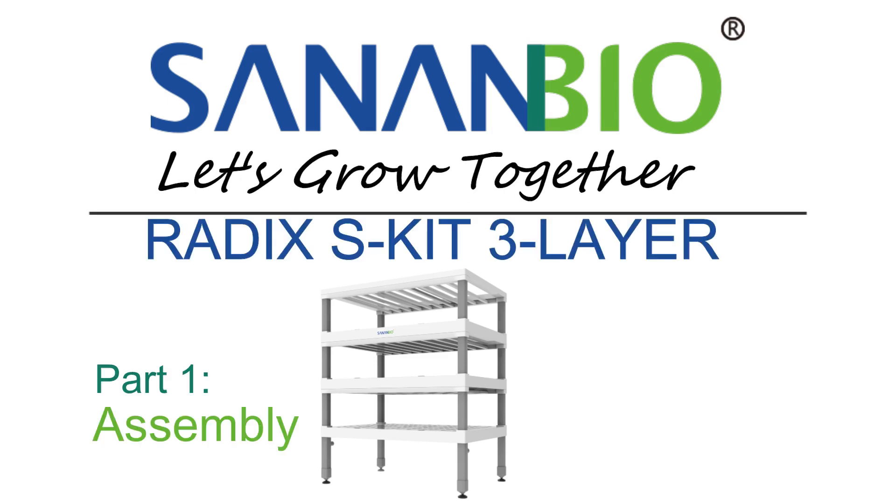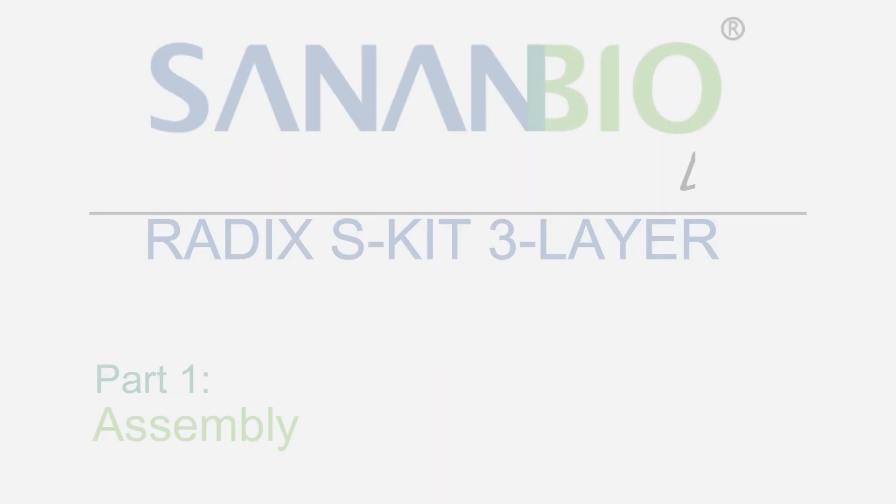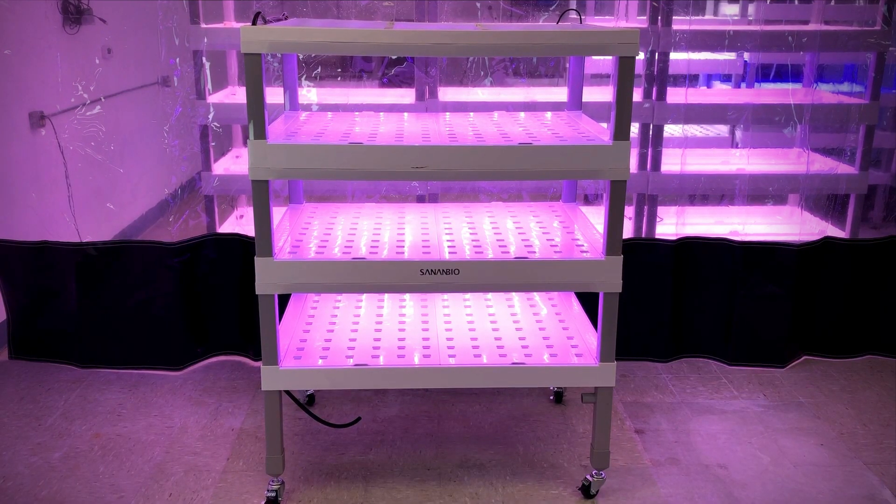Welcome Growers! Today's video covers assembly of a Sanon Bio 3-Layer S-Kit. This is how the assembled S-Kit will look upon completion.